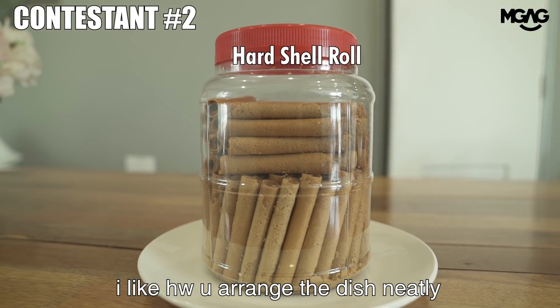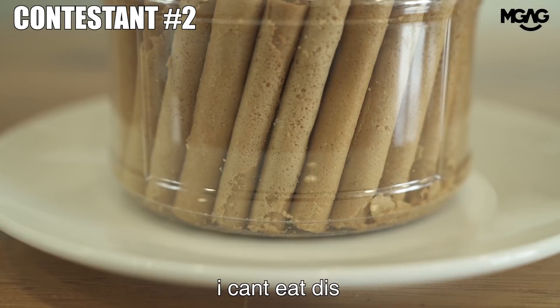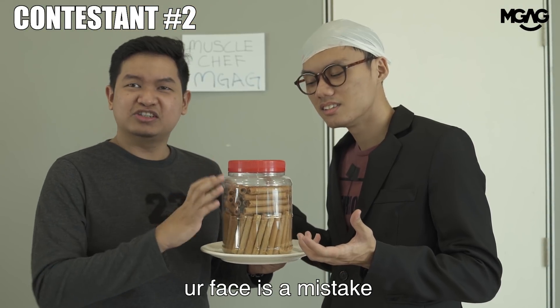I like how you arrange the dish neatly, but sadly the outer shell is too tough. I can't eat this. I believe the most delicious part is on the inside, but I think the outer shell is a mistake.